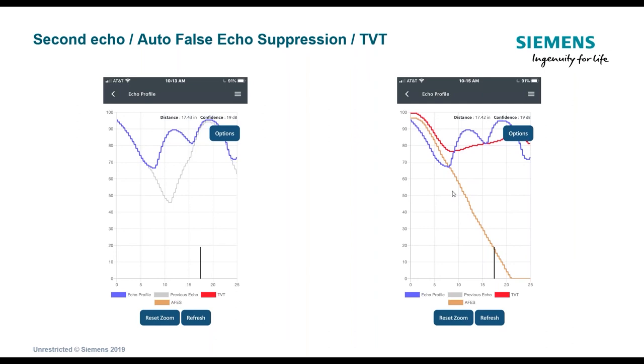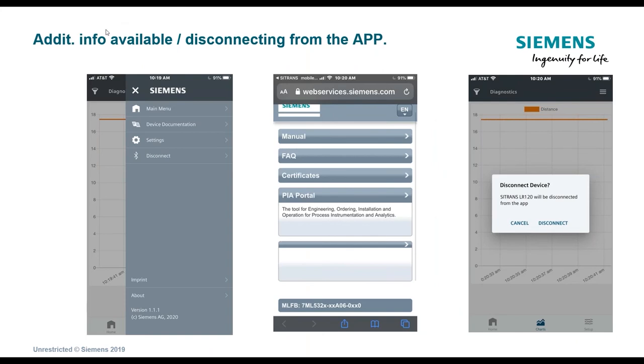You can also run false echo suppression — available on higher-level Siemens products — where if there are obstacles in the vessel, you run the program from the app when the vessel is empty. It creates curves to eliminate those obstacles from being considered as level echoes. Another nice feature of the app is accessing manuals, certificates, model numbers, and serial numbers directly. To disconnect from the device, simply click the disconnect button and the app will no longer communicate with the transmitter.